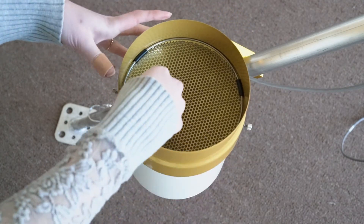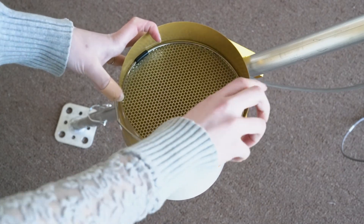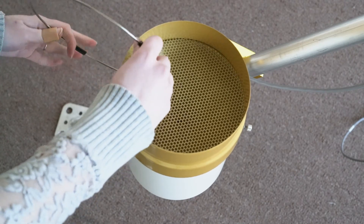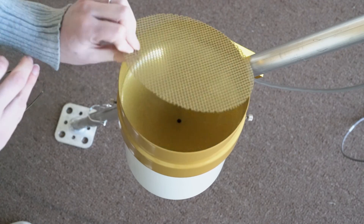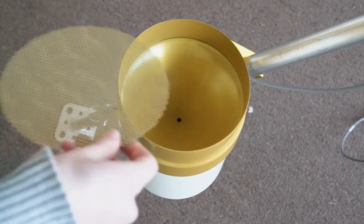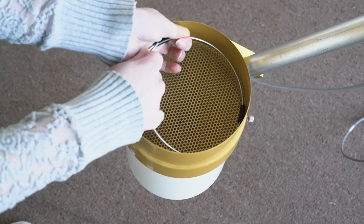To clean the rain gauge, you'll take off the retaining wire. You can then use that to take out the screen as well. You can use a small tool to clean out the funnel inside. You'll then put the screen back in and clamp the retaining wire to put it back in as well.